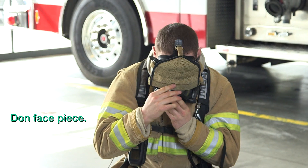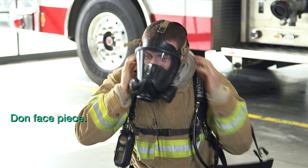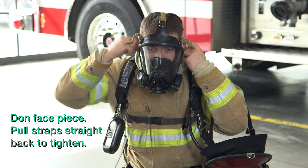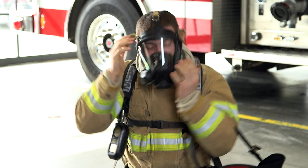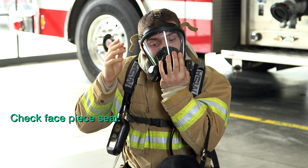Don the face piece. While donning the face piece, make sure to pull the face piece straps straight back. Check your face piece seal by placing one hand over the regulator opening on your mask and inhaling.